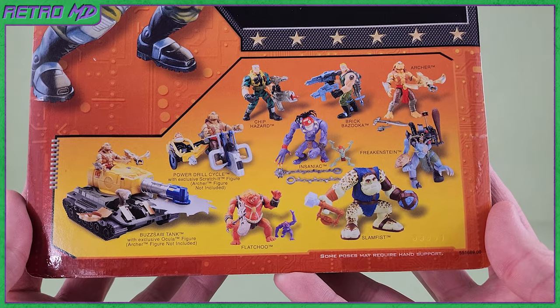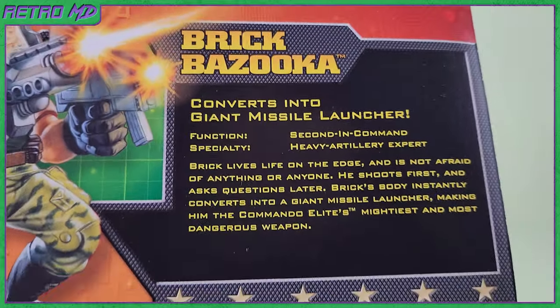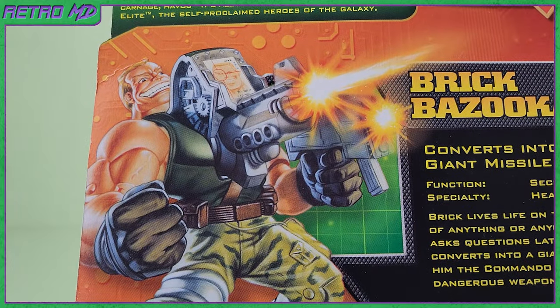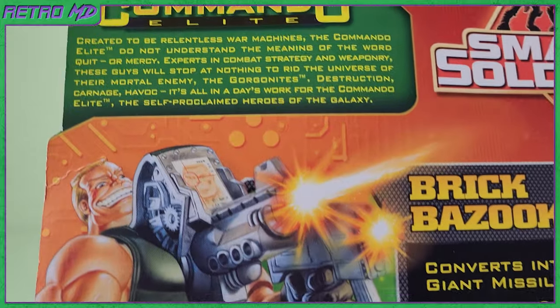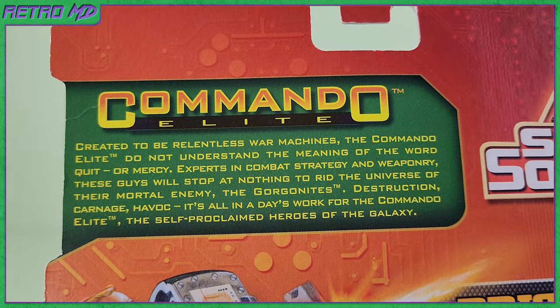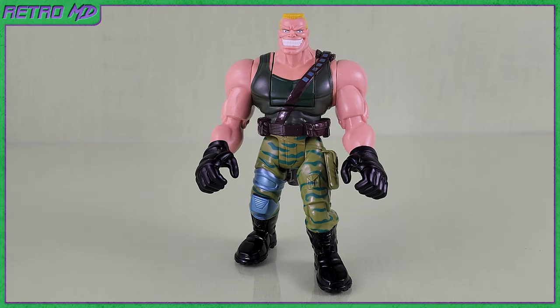Turning around to the back side, you can see more figures in this toy line. Here's a little read-up of Brick Bazooka — feel free to pause and read. There is another illustration of the character, a little read-up on the Commando Elite, and finally another Small Soldiers logo. Brick Bazooka is second in command and is the artillery and ammunition expert of the Commando Elite.